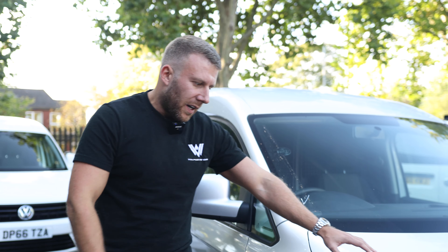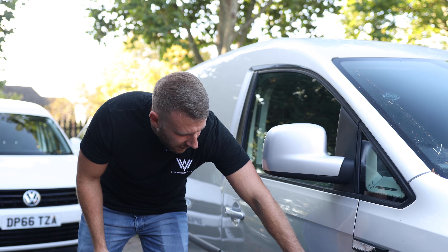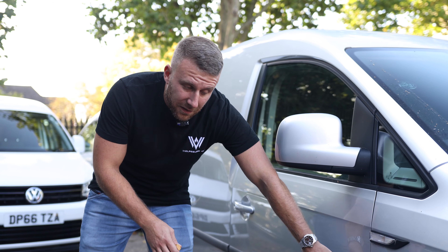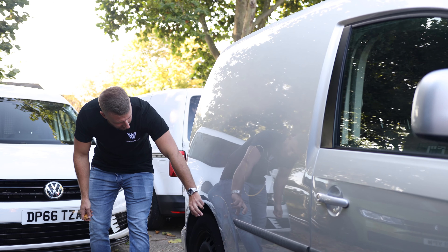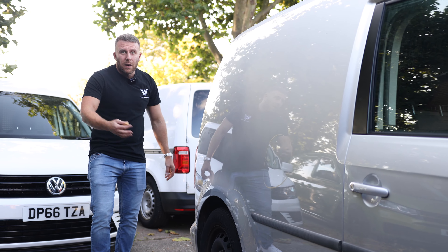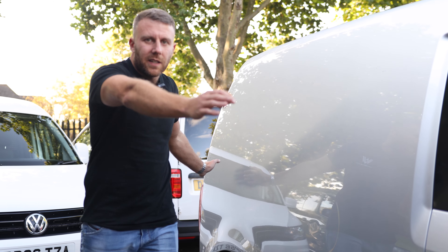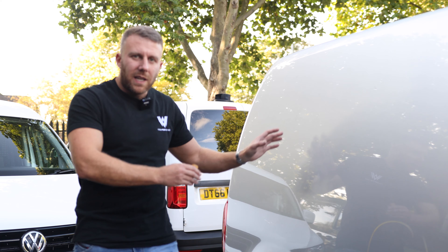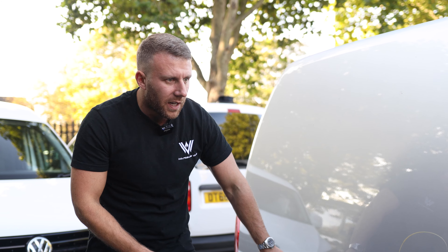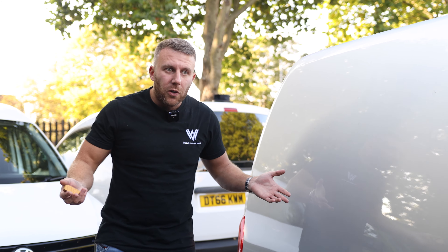Bonnet's knackered — we'll put a new bonnet on, that can't be saved. Coming along the side, the door needs sorting out, that's dented in. Dent man can fix that. We've got a dent on the rear quarter as well. With silver you can't just paint one panel — you have to paint the full side. You can never blend silver in properly, so it's never going to be an option to paint single panels. Even if it just had this dent we'd have to paint the full side, so it's even better that we're going to do a colour change.